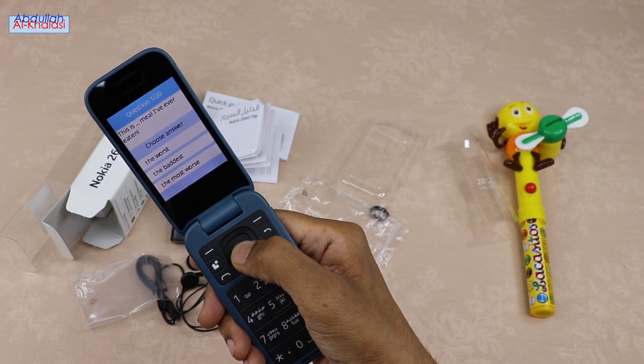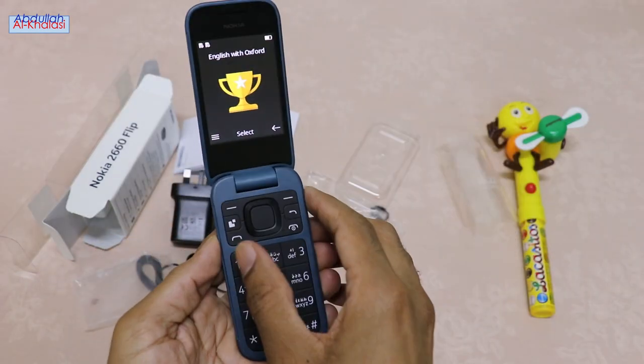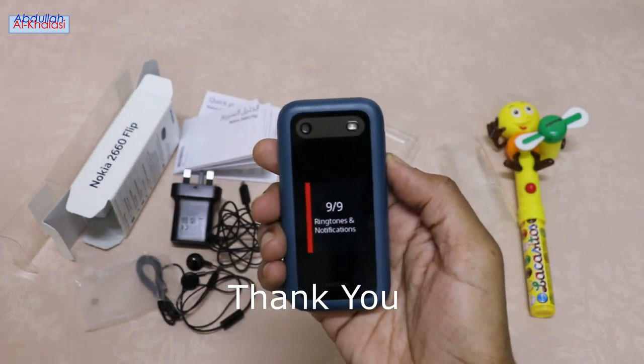Overall, the Nokia 2660 Flip Phone is an affordable, decent feature phone with a camera, Bluetooth, a web browser, and a pre-installed Facebook app. Thank you guys very much for watching.